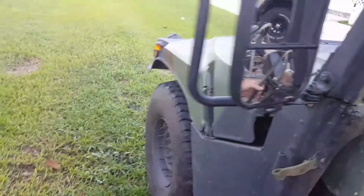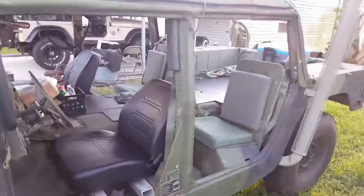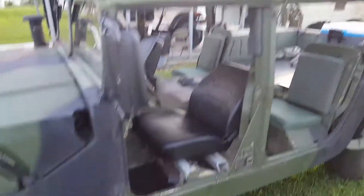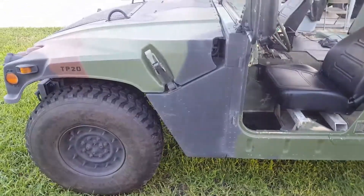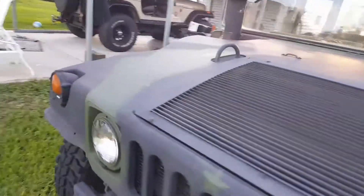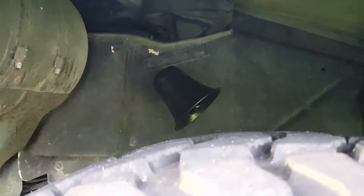We got it for whenever we go out mudding. At least it's loud enough — when you got your radio up you can still hear it instead of trying to reach them on the phone. Real quick, I'll show you where I put my PA speaker. You can put them anywhere — right there, under the tire, over the tire.